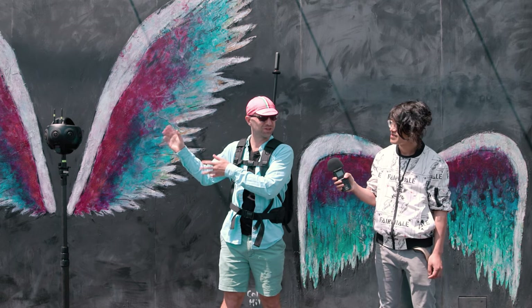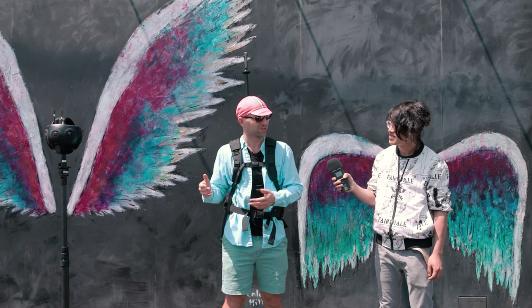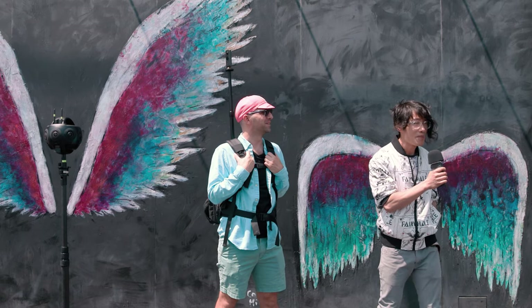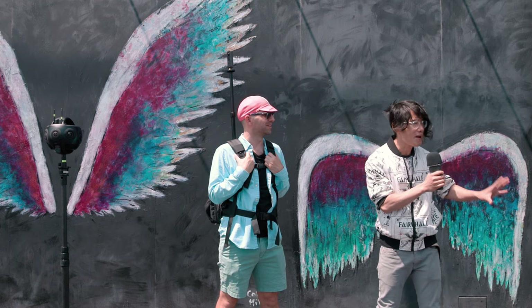This setup is actually exceeding the weight limit of the backpack, but because I'm here we're going to be okay. We're going to find out if it works! I am going to ride my one wheel with the backpack and ride around this container area. But before we do that, let's talk more about the specs.